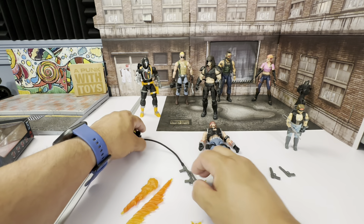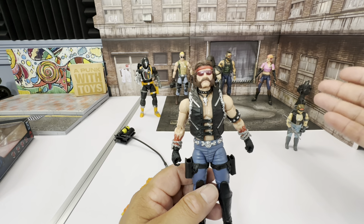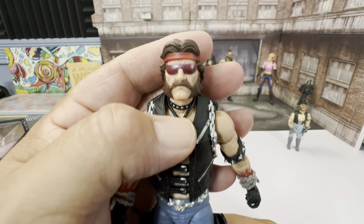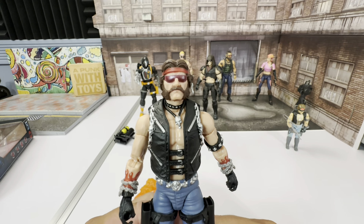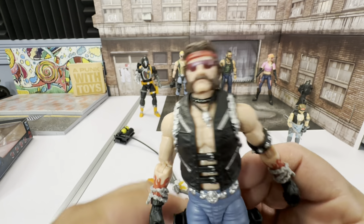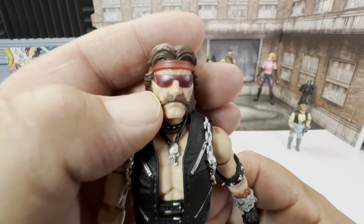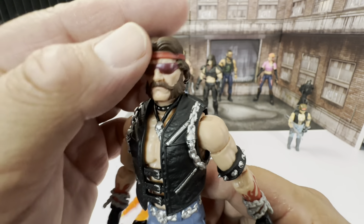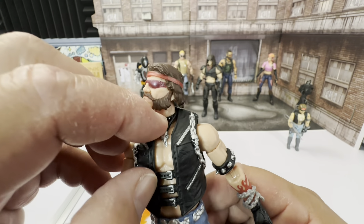Now let's get into the figure before we load him up. This completes the original Dreadnoughts, and I really wish Monkey Wrench was already announced — I know we're getting him. The face sculpt looks great. The glasses do not come off, and I'm perfectly fine with that. He's got his little chain necklace that actually moves around, nice glasses, the headband, and the hair and beard look really good. He's also got the choker chain on him.